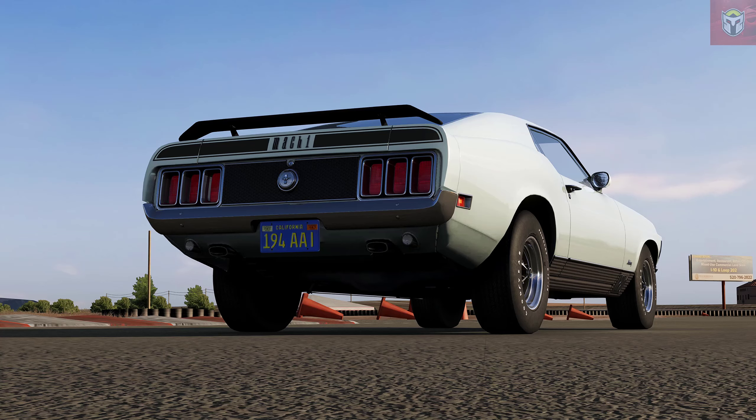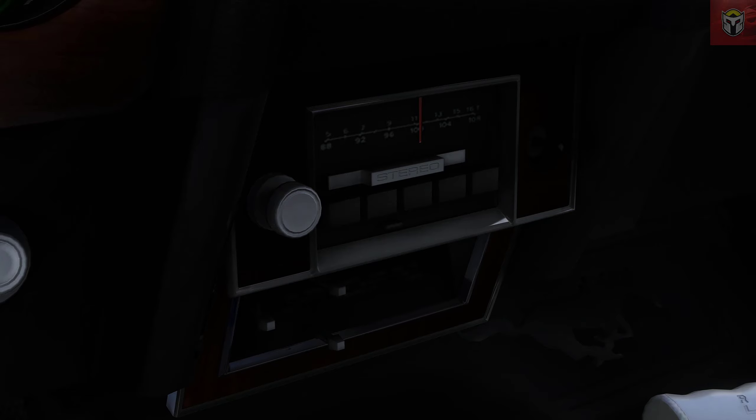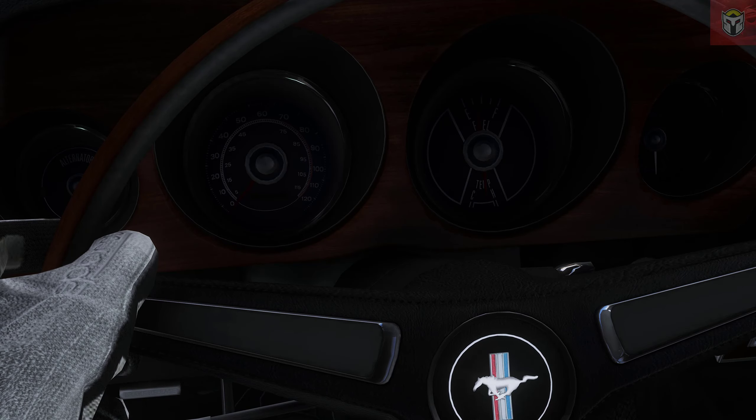These cars have brilliant handling. There's been some updates on tyres, brakes, and wheels. There are many, many details on this as you can see on the interior and the exterior, and I do really love things like that stereo dial missing. Really cool stuff.